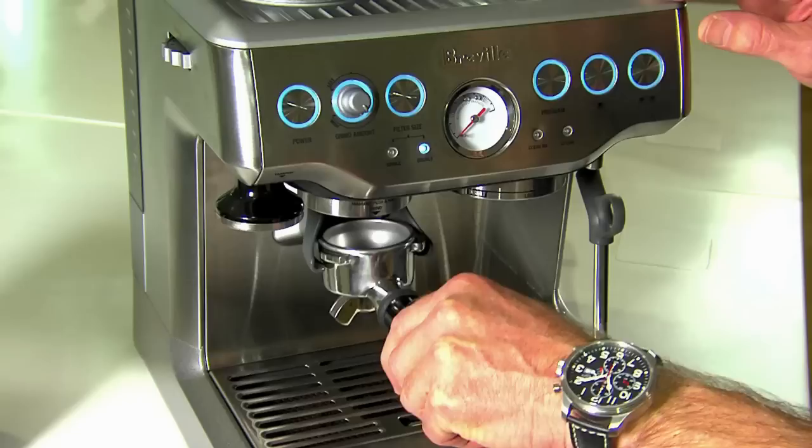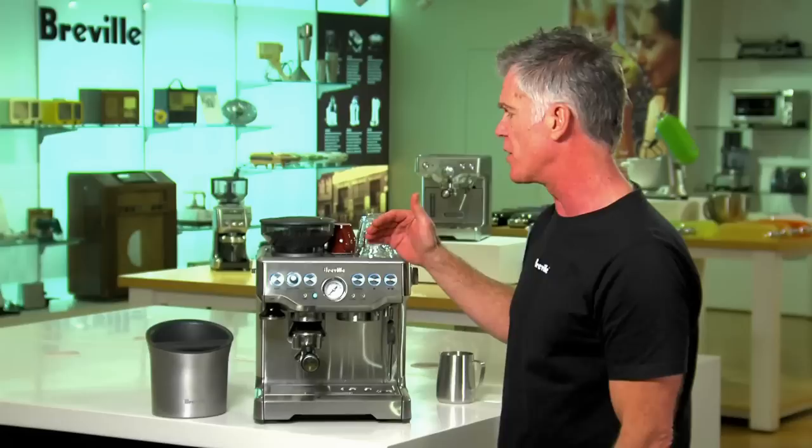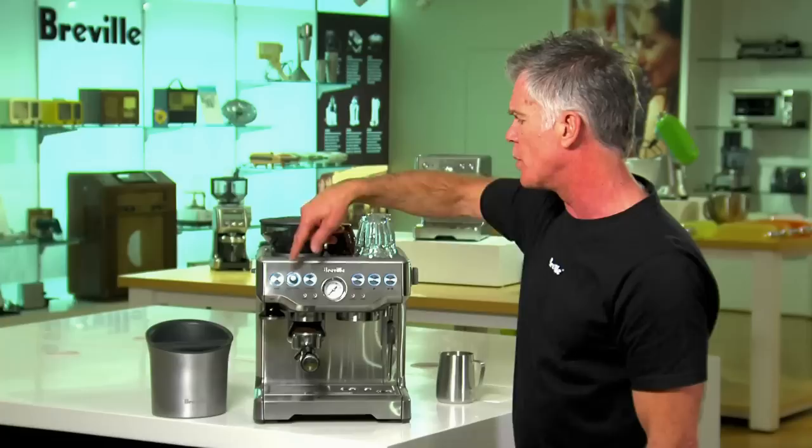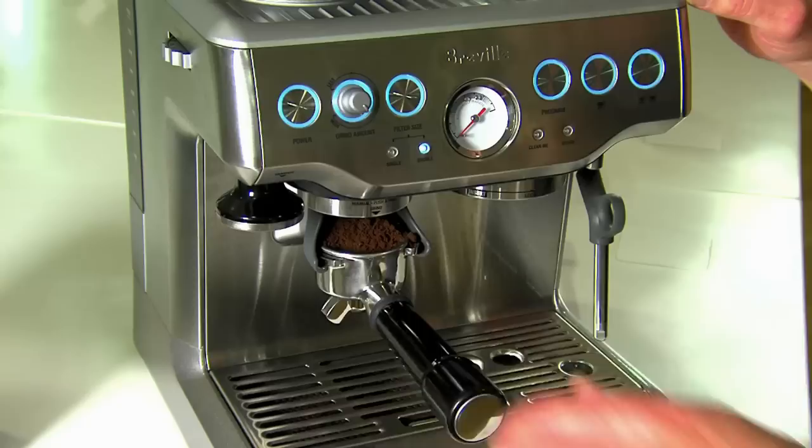So let's make a coffee. We're just going to insert our portafilter directly into our grind cradle and just bump to start. You can see here we're grinding right before we extract, and that's one of the secrets to making great tasting espresso — grinding really, really fresh. We've got our dose adjustment dial set so that we should get the right amount of coffee in the filter basket every time.